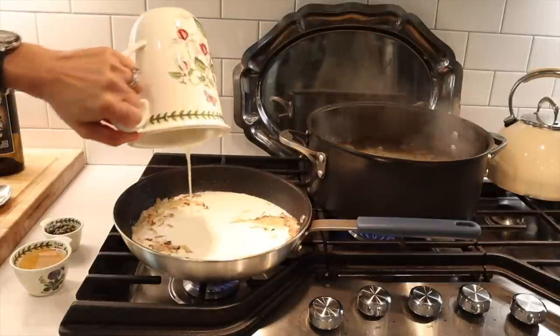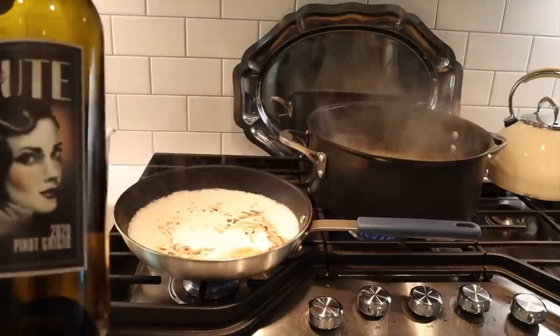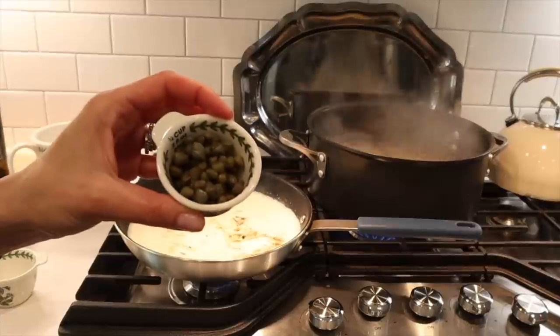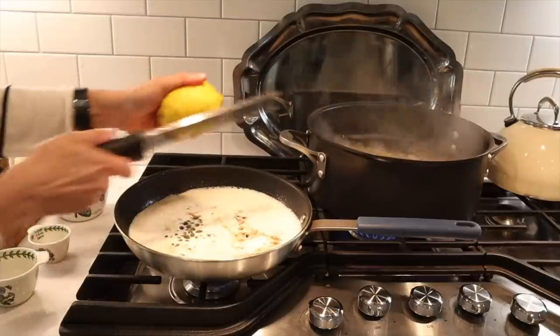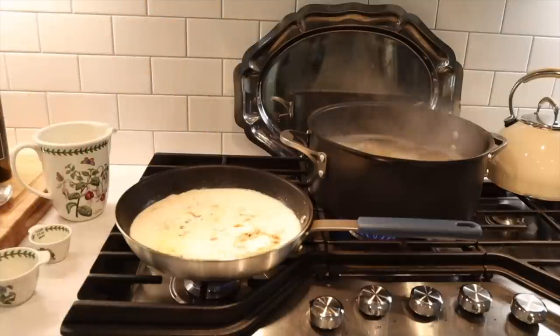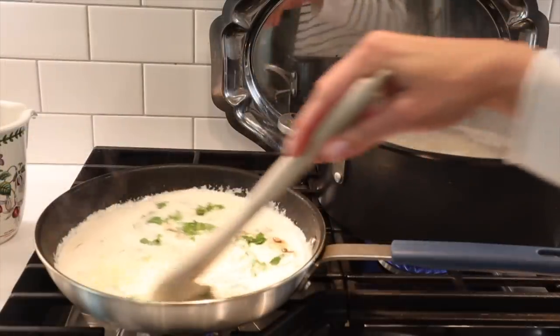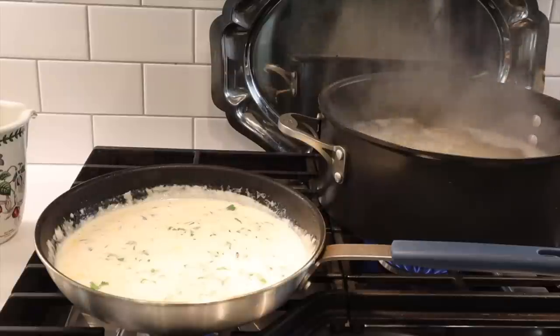Into my sautéed onions I'm adding some heavy cream — about a cup and a half — and some white wine. You could always use chicken broth if you don't want to use wine. I'm adding some capers as well, the zest of one lemon, and then I squeeze half a lemon into the sauce. The other half I squeeze on top of the finished pasta. I sprinkle some parsley, salt, and pepper, and keep this on low heat to allow it to thicken up. It's a really good cream sauce. Once you get the basic bones of a cream sauce like this, you can play with it — it's a delicious alternative to marinara.